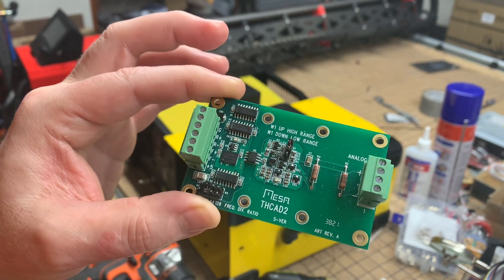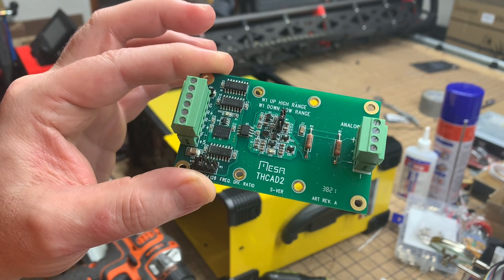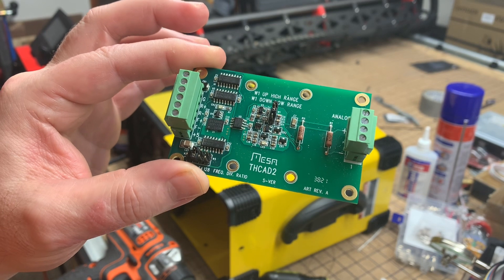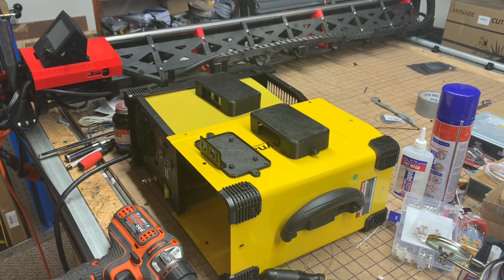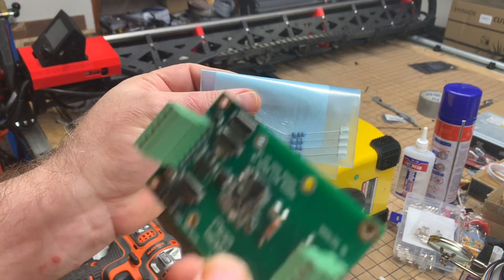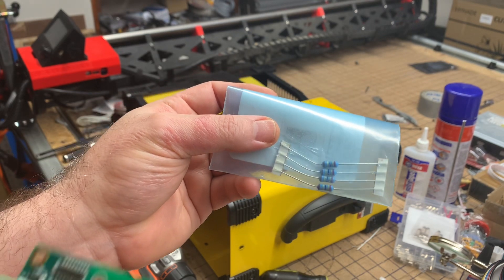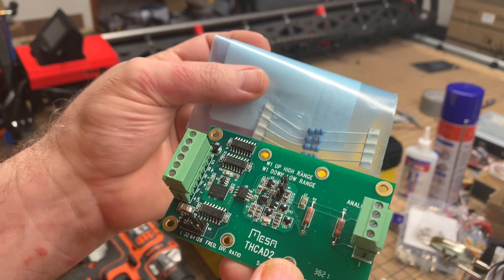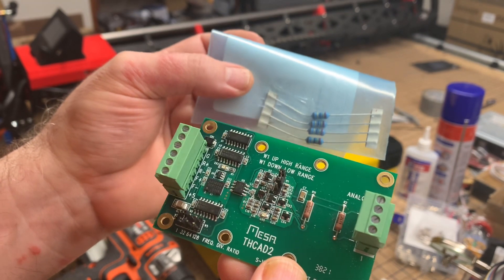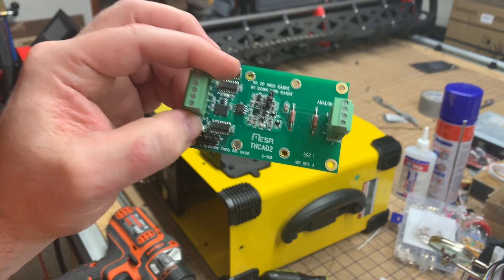I have mine set to emulate the THC-AD10. When setting up my LinuxCNC configuration in the pncconf wizard, when it asks which Mesa THC model I have, I tell it I have a 10. This resistor in combination with the card acting as a 10 means that when the pncconf wizard asks for my voltage ratio, I change it from the default of 20 to 25 — which was the answer given to me by Peter on the LinuxCNC forum.